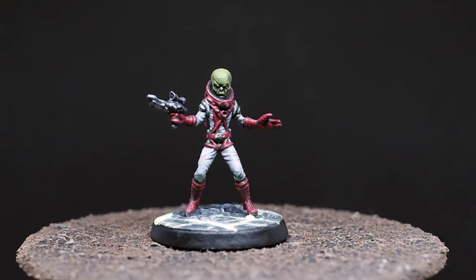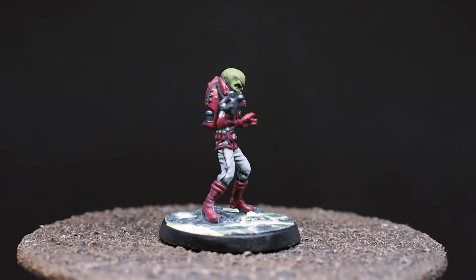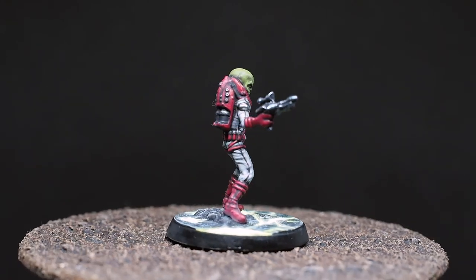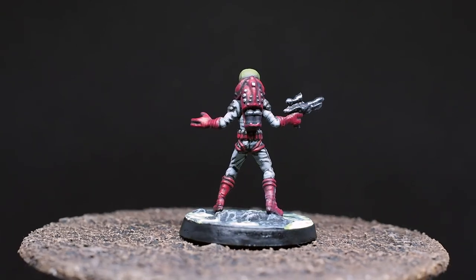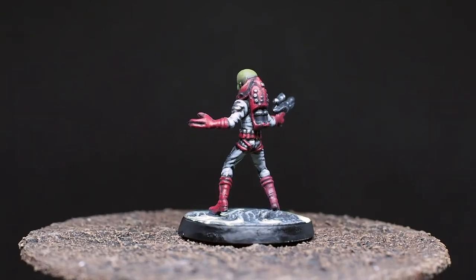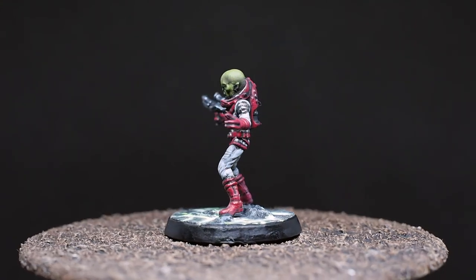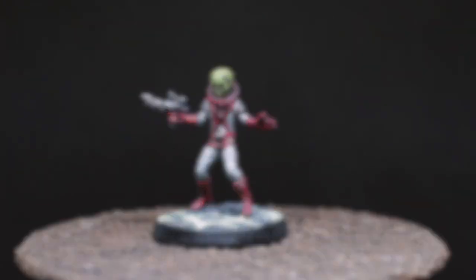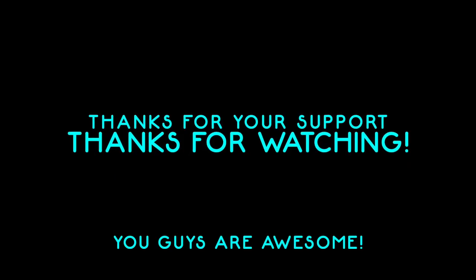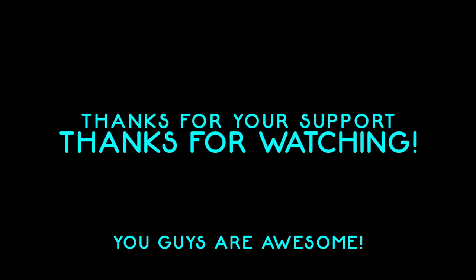However you pronounce it, this is our completed model. Overall I'm quite happy with how it turned out — I really like the green, the character, the texture, and the detail on that little face, and I love the contrast of the red against the green. It creates a really unique looking little miniature and it was a fun one to paint. I really hope you've enjoyed this painting video, and I look forward to seeing you on the next one!